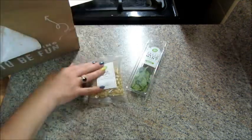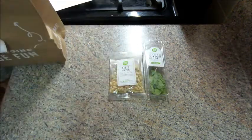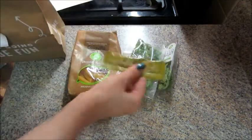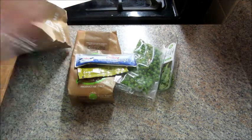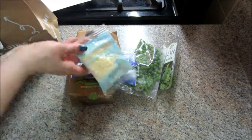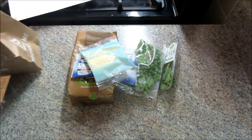So we have some mint, pine nuts, our pasta, peas, vegetable stock, sour cream, some Parmesan cheese, and some garlic.